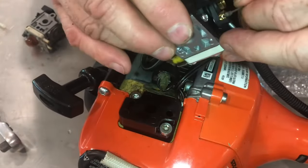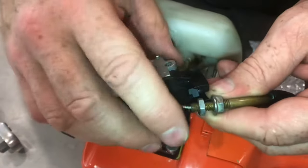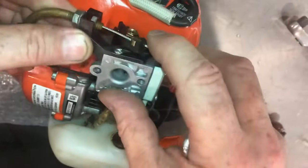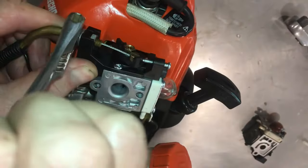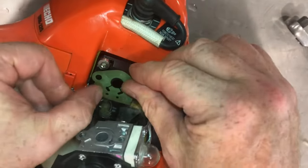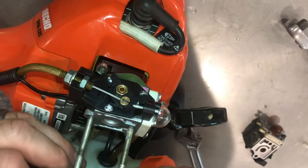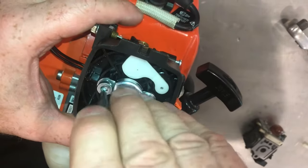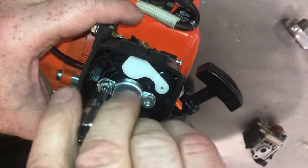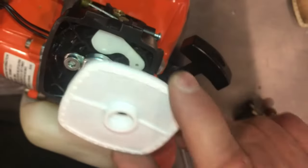Insert the throttle cable — put it right in here and latch it. Push the cable into place. Put the carburetor flat and tighten up that bolt. The cable's snug now. Make sure the gas gets in place. Set the carburetor down, then reinsert the carburetor bolts — turn them in hand tight, then snug them up but not too tight.